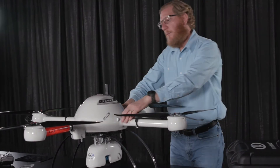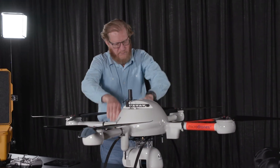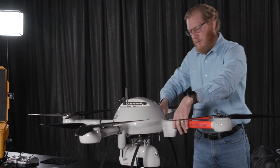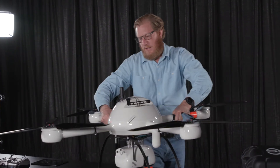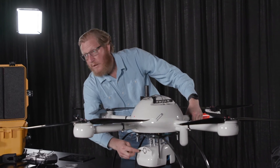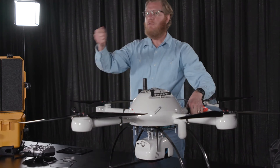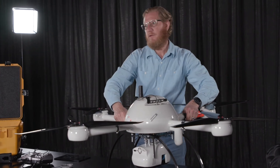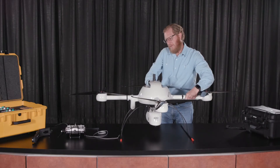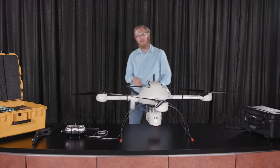On the back of the LiDAR, let me rotate this around gently — there is an external thumb drive. All the data is stored on this thumb drive that you'll extract later for image processing. And that is the assembly of the unmanned aerial vehicle.